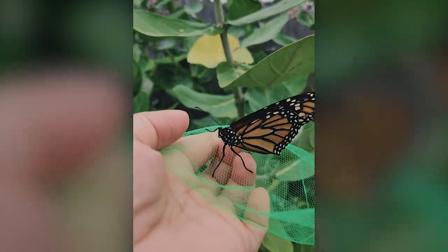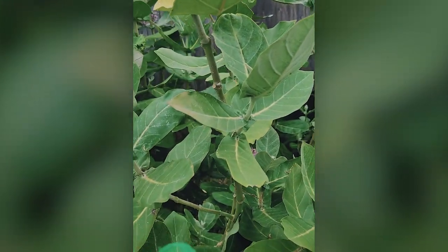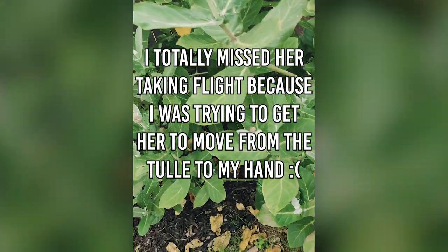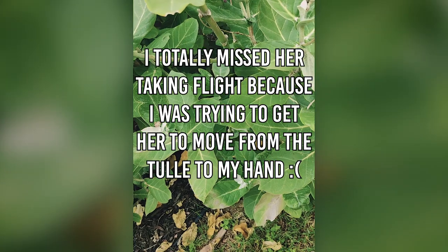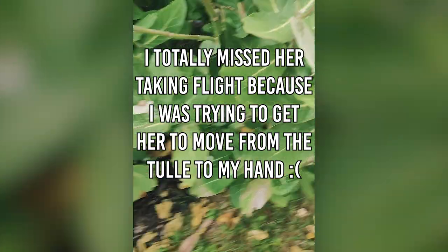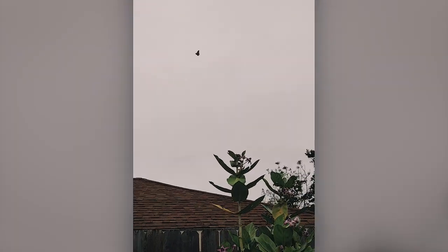Here you go butterfly! I can't give it a fire. Well, its wings are strong.